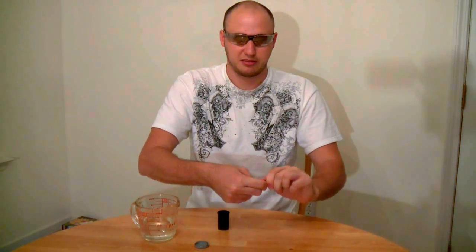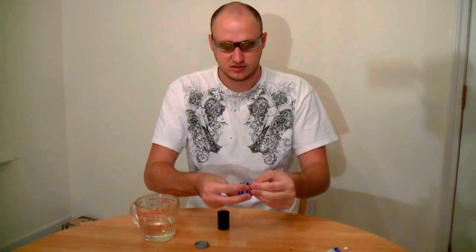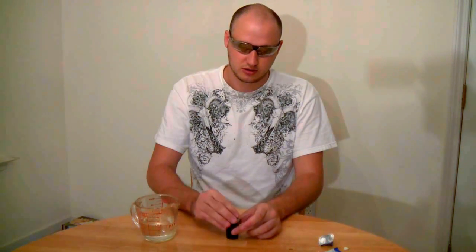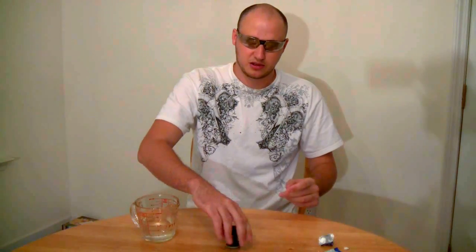Put some water in there — not too much. Then open this tablet and drop it in, close the cup, put it down, and see what happens.